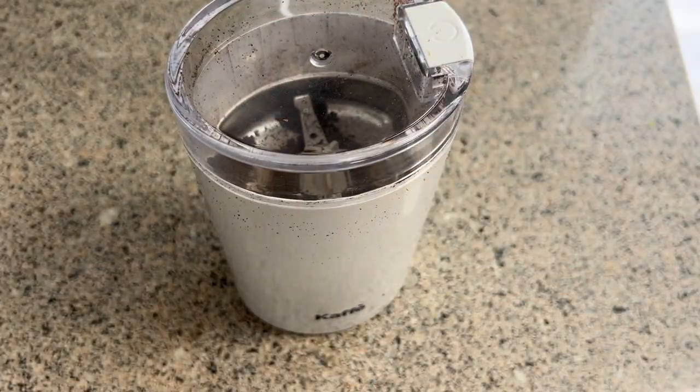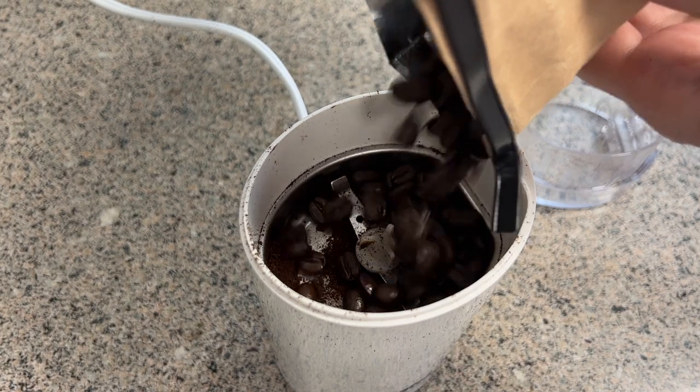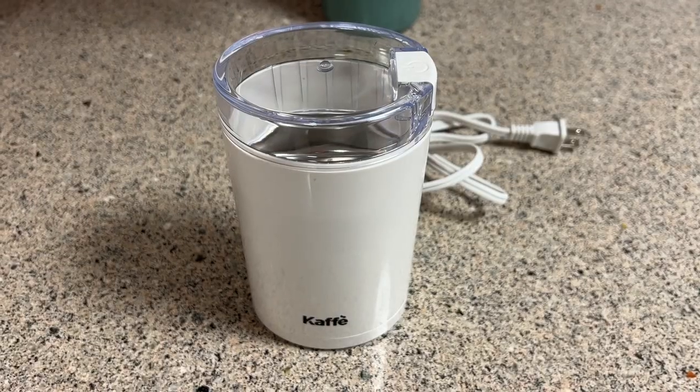One of the other features I really like about this machine is that it's quite inexpensive and affordable. You can definitely spend hundreds of dollars or more on something like a burr grinder or a ceramic burr grinder, and those do an excellent job. But if you're not so fussed about the exact fineness of your grind and you're not using it for things like espresso — just for basic coffee beans — a simple grinder like this Cafe model is pretty much all you need.